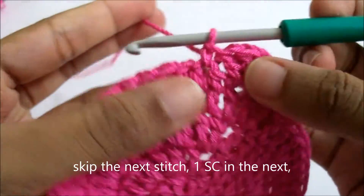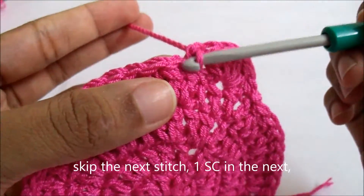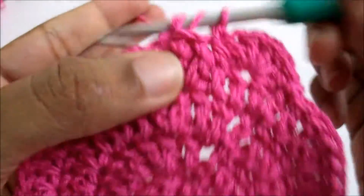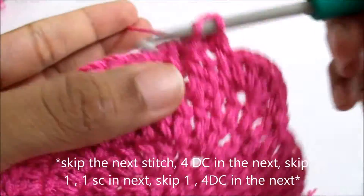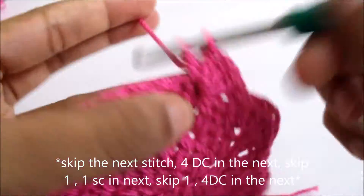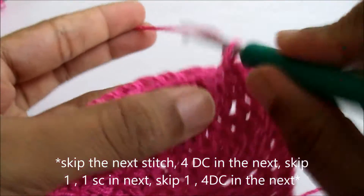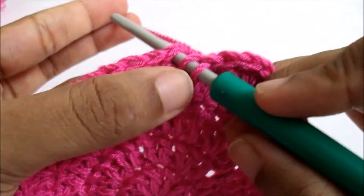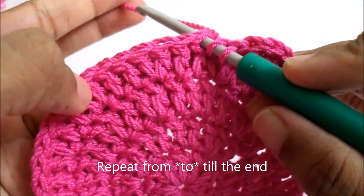Now repeat this pattern till the end: skip the next and four double crochet in the next stitch — one, two, three, four — skip the next and single crochet in the next. Skip the next, four double crochet in the next, skip and then single crochet. Continue this till the end.